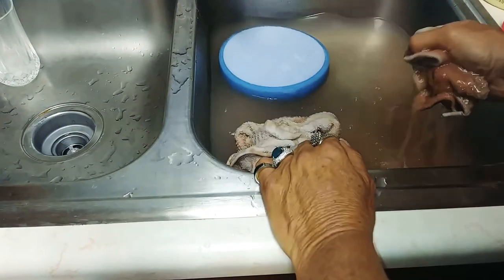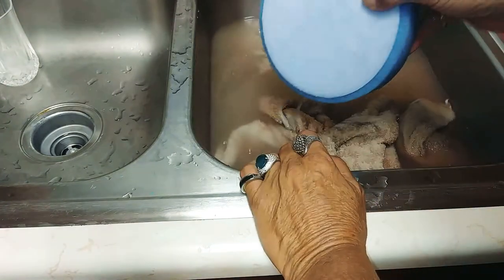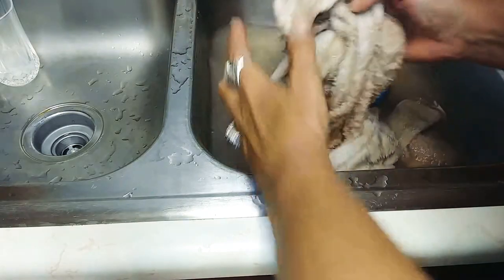You can squeeze them out and lay them out to dry overnight, or you can spin them out on your buffer. Put it on your buffer, spin it out kind of at an angle, and then lay it out in the sun for about an hour and it'll be dry if you need to use it right away.